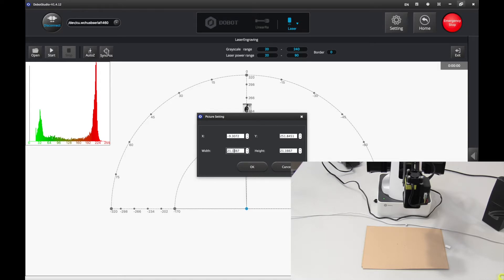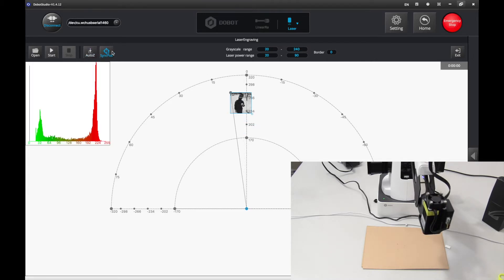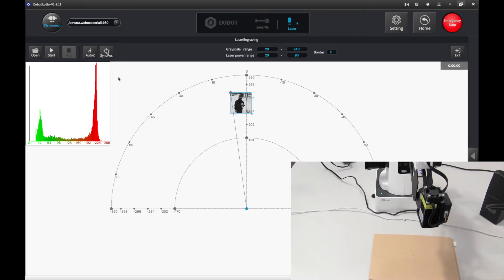We want to adjust the height. Let's try 50 and 50 — let's see how big that is. That seems good. Now that's in a good position. Press sync pause. I'm going to adjust the paper a little bit, and if you want to, you might as well just tape down your paper.